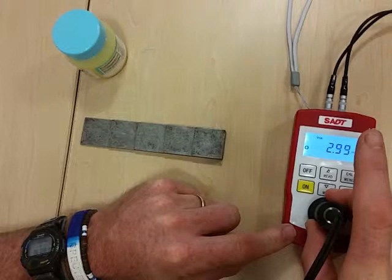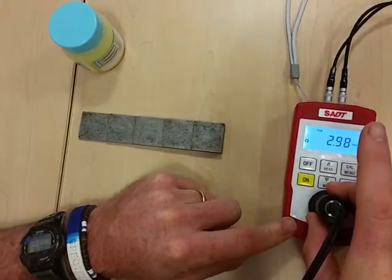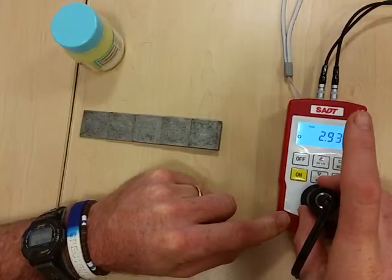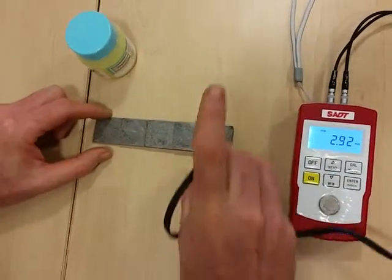Then when it is actually measuring, we can just check that the calibration is correct — it should measure close to 3. Then we are ready to measure on our step block.